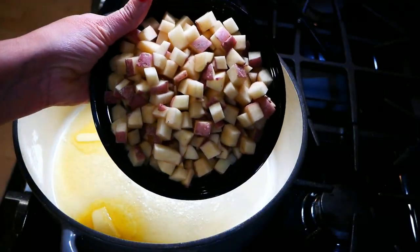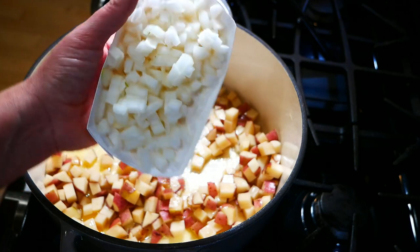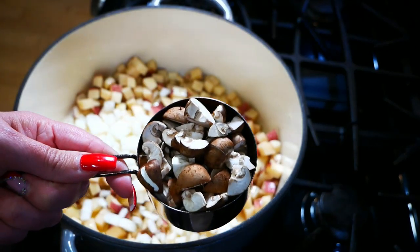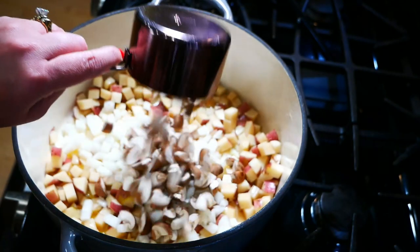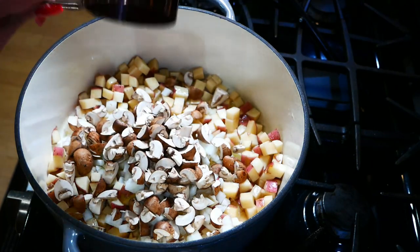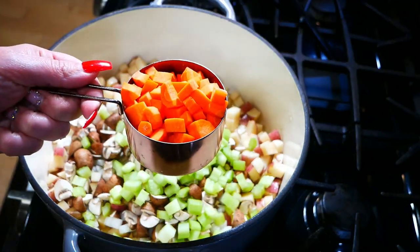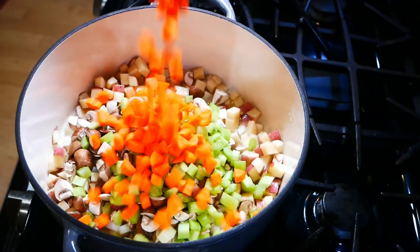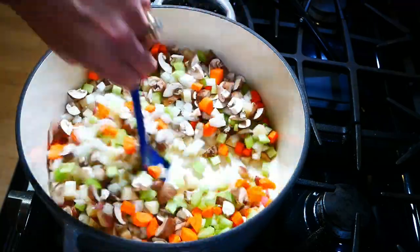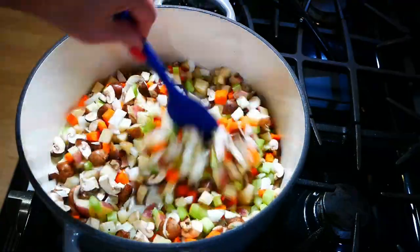Get your butter melted and then add in three cups of diced red potatoes, two cups of diced onions, and two cups of mushrooms. If you don't like one of those vegetables you could omit it, but I think this medley tastes really good together. Then add in one cup of celery and one cup of carrots. Cook this for about five minutes — you just want everything to marry in your pot and be lightly coated in that oil.